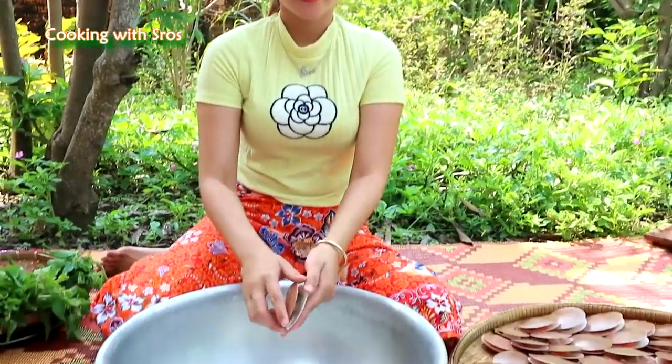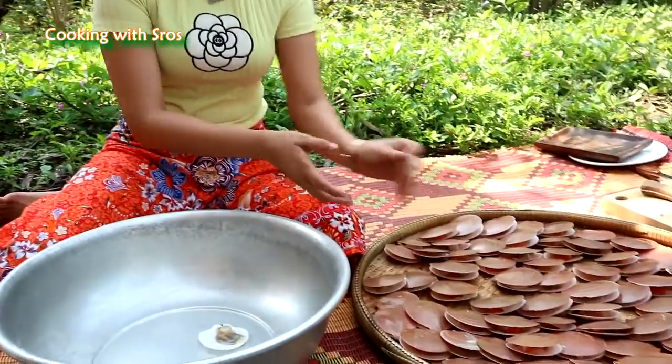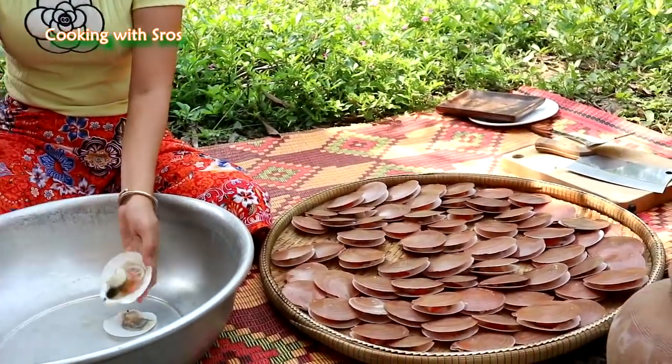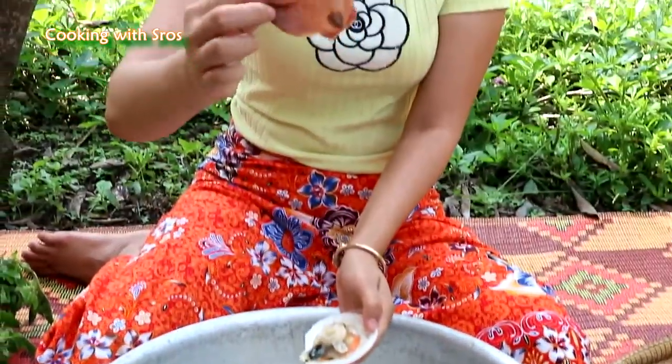Now I'm going to prepare the snail. For this snail, the shell itself we can use for decoration also. It has a beautiful color.